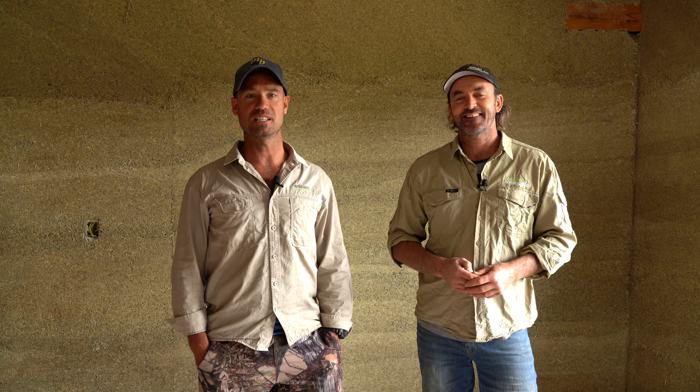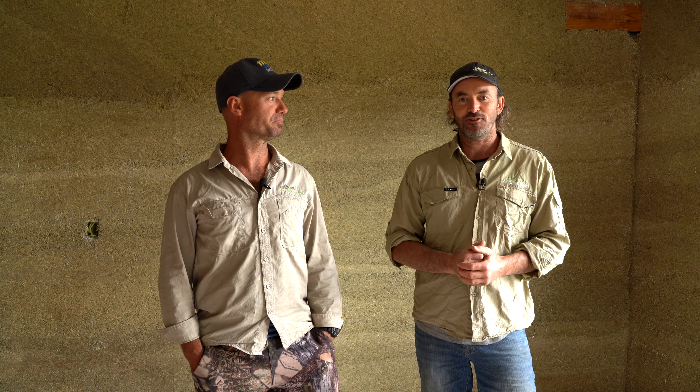Welcome back to Hardware Grove, this is episode 12 and we're going to change it up this episode. Instead of Keith, you've got the Locky and Joel show, and we are going to take you through the wonders of hempcrete.